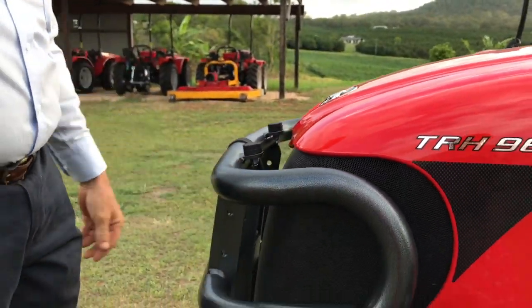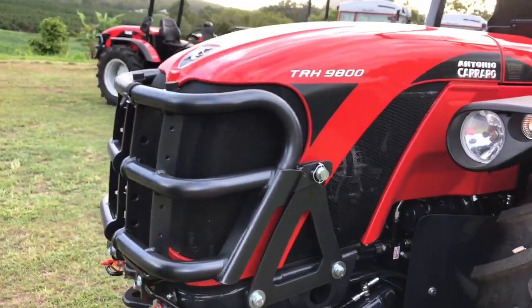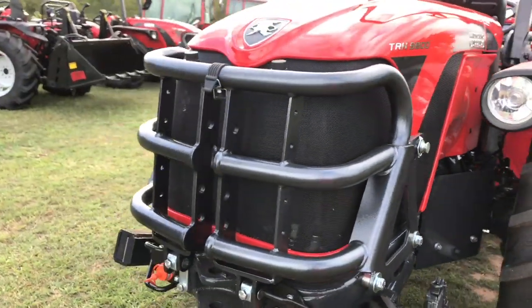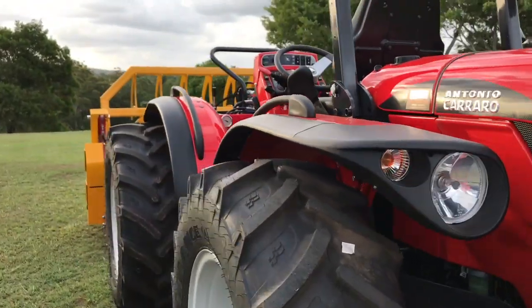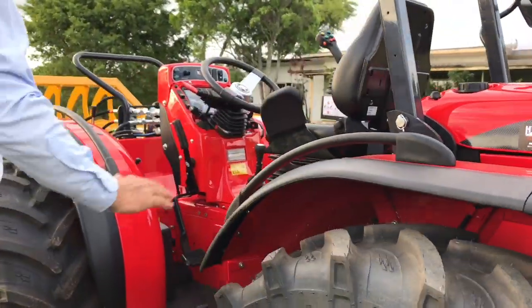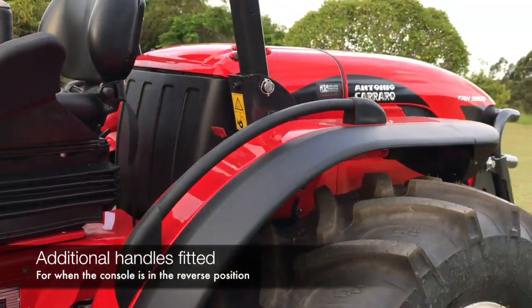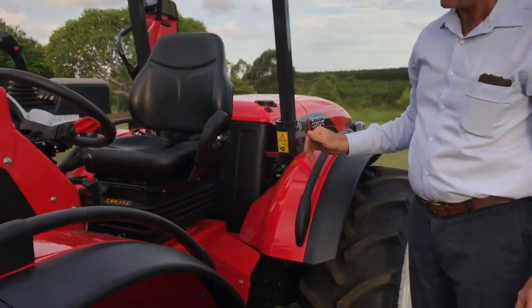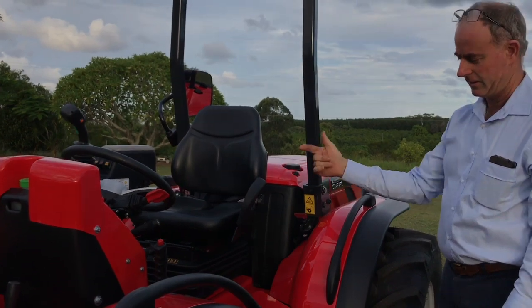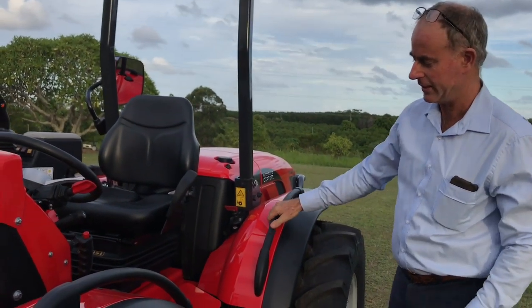Of course there's the bull bar, which is a Carraro option but in our opinion should be standard. We also fit handles on this end — this is a genuine Carraro part which they supply on the front end. We just fit them also on the rear end because we're always using the tractor facing this way, and we find that's a very handy feature to get in and out.